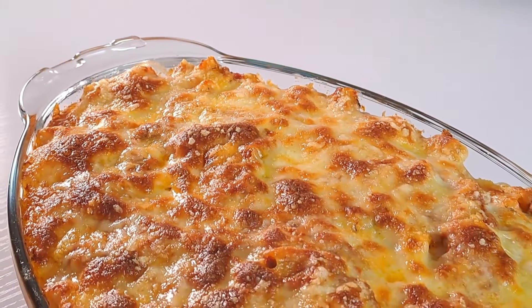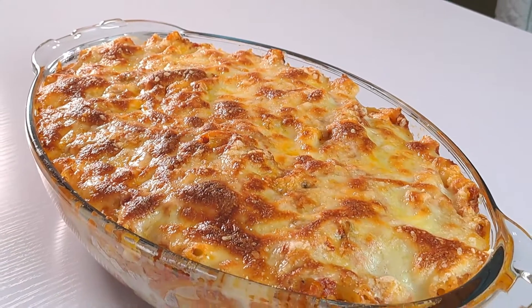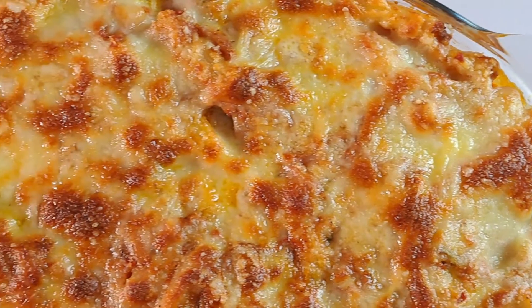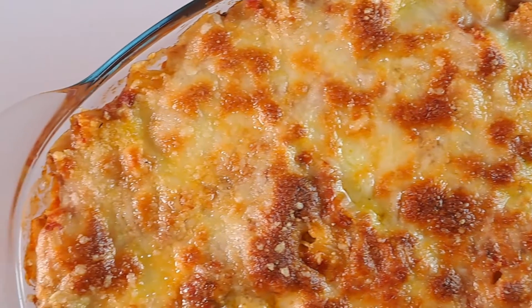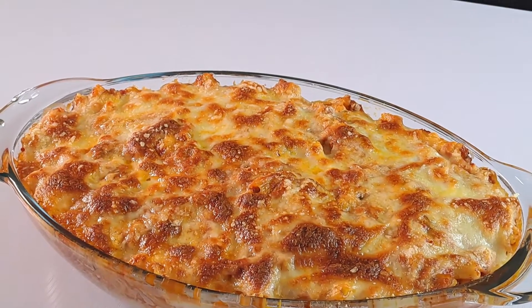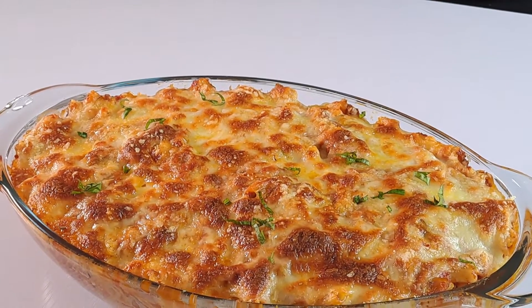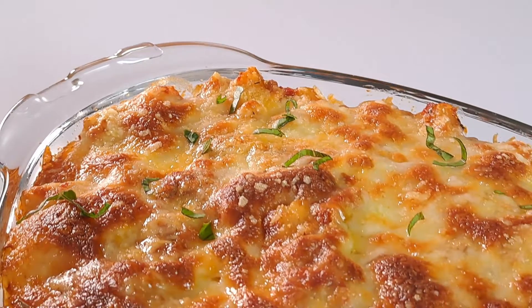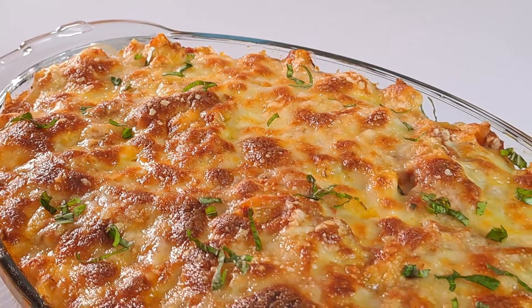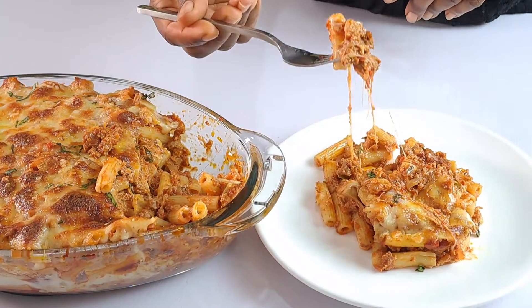This delicious baked ziti is out of the oven — I'm loving this already, I can't wait to have a taste! Allow your baked ziti to stand for five minutes, then garnish with chopped basil or parsley before serving. Just look at this — it is a creamy, flavorful, and cheesy baked ziti.